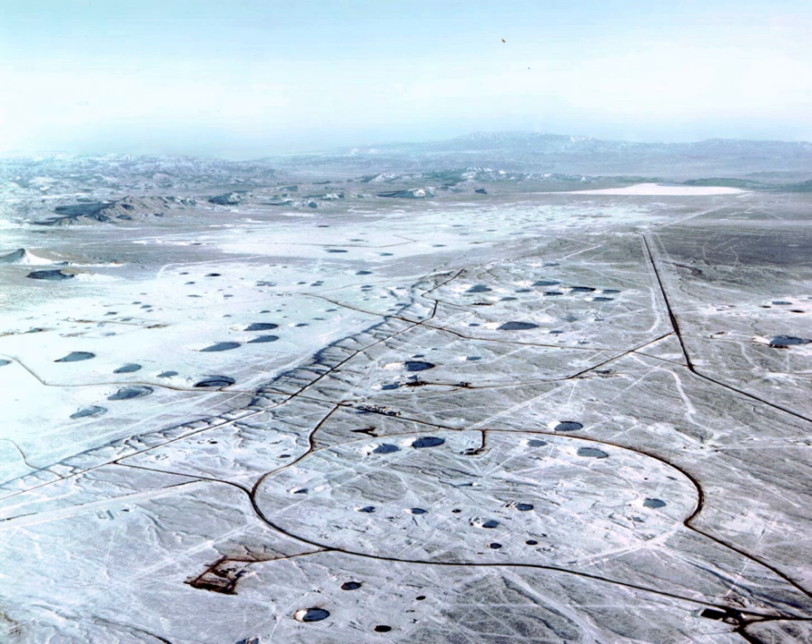The destruction of targets such as the V-3 battery at Mimex was the first operational use of the Tallboy. One bored through a hillside and exploded in the Soumure rail tunnel about 18 meters below, completely blocking it, and showing that these weapons could destroy any hardened or deeply excavated installation. Modern targeting techniques allied with multiple strikes could perform a similar task. Development continued with weapons such as the nuclear B-61 and conventional thermobrick weapons and GBU-28.